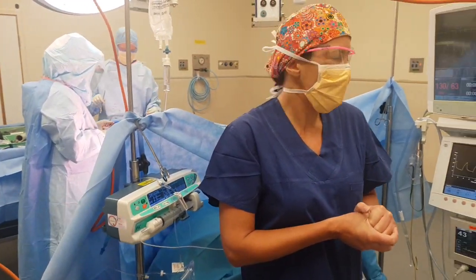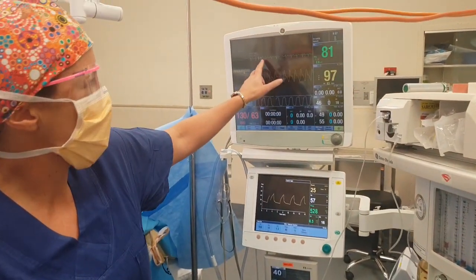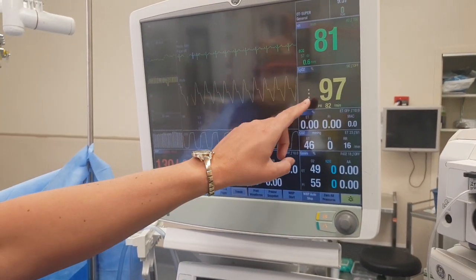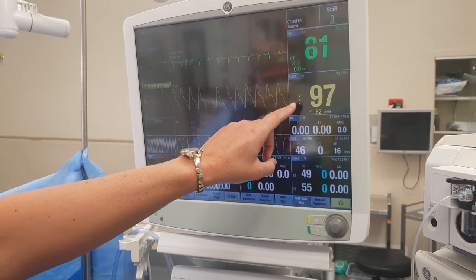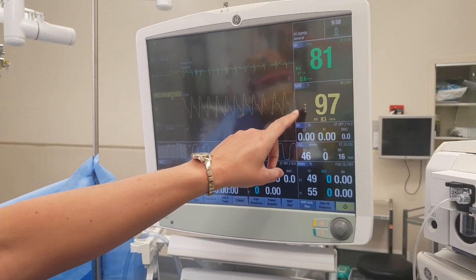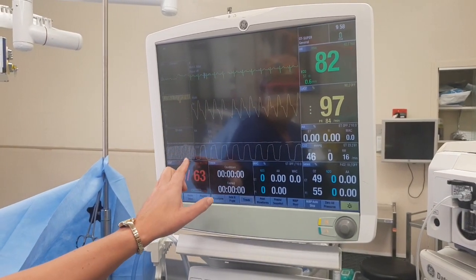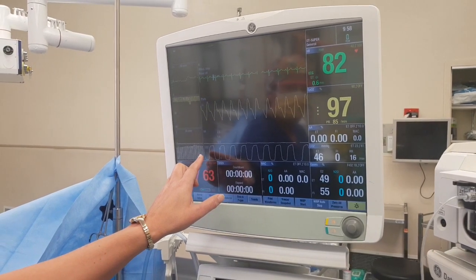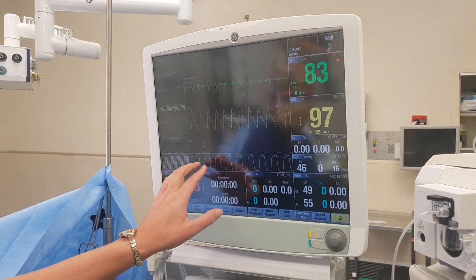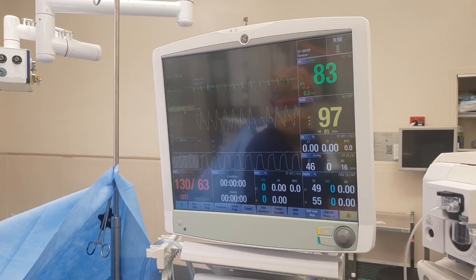During the surgery, we keep a very close eye on all our monitors here. We have the ECG and the heart rate up the top. Then we have the oxygen saturation in your blood - 100% is as good as you can get, 97% is good, and the patient looks good there. Then the next line is the CO2, what you're breathing out, and we keep an eye on the amount of CO2 you're breathing out.